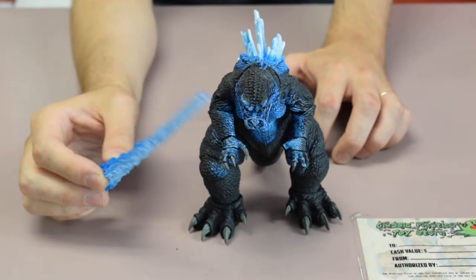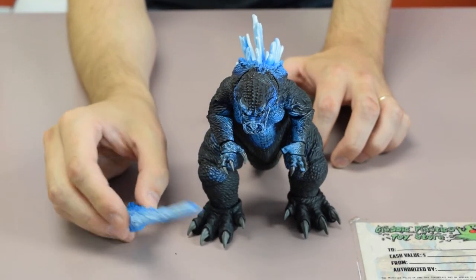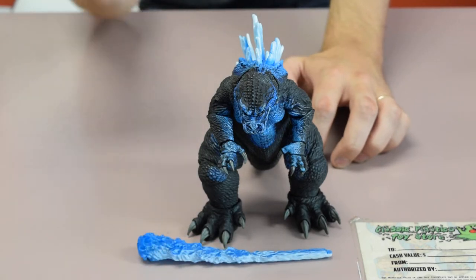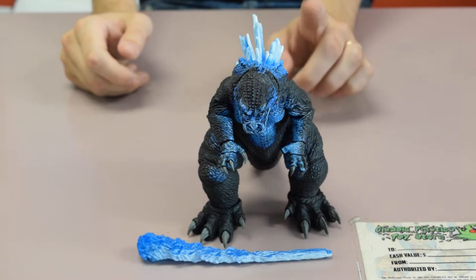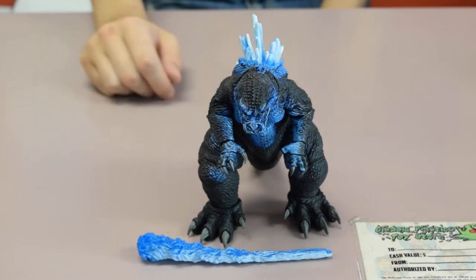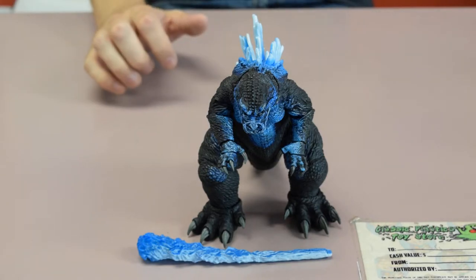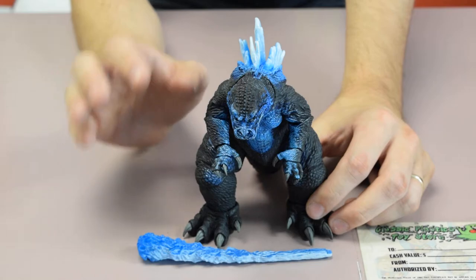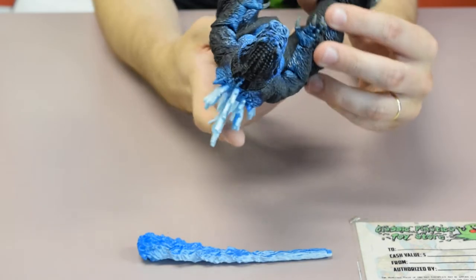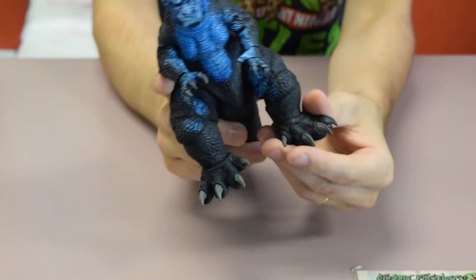I'm probably going to leave this on, because I don't think any of my other Godzillas have anything like this. So I'm pretty happy with this piece. We do sell these but we only have one available — it's $23.99. If you want one let me know and I can get it shipped to you this week. It's a holiday today so the mail isn't running. But if you're a Godzilla fan you're going to want this in your collection.